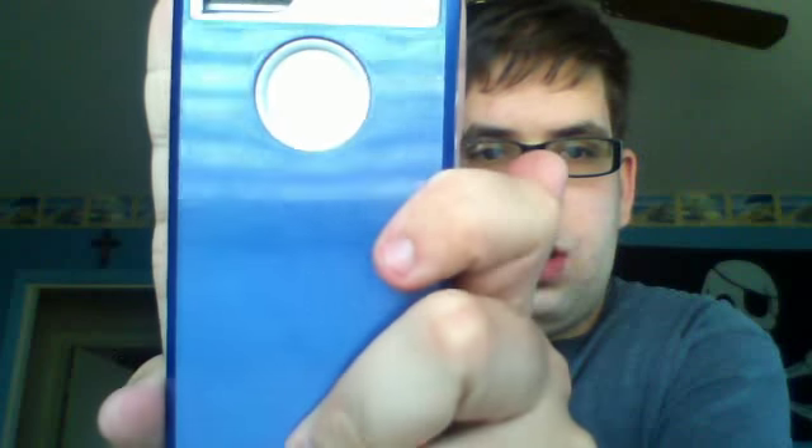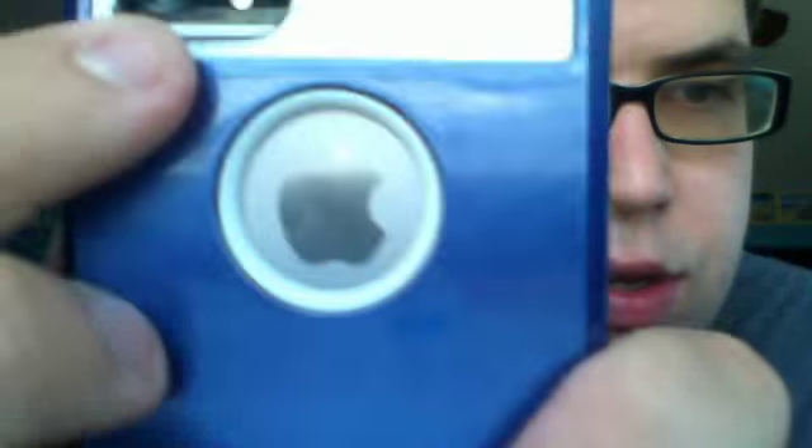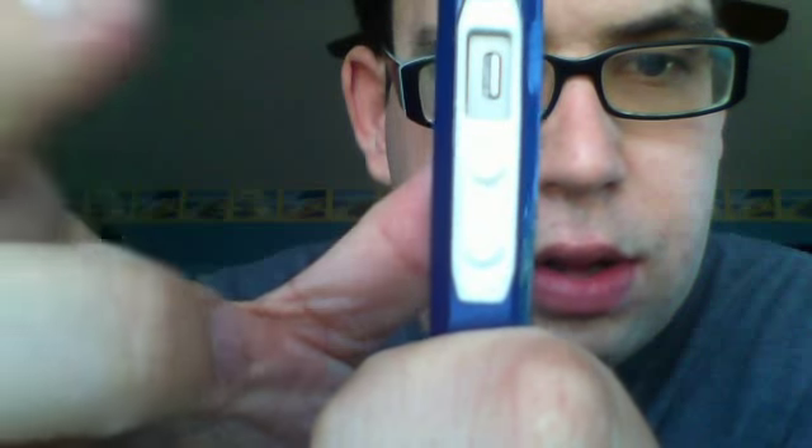I'm trying to spread it in and then snap it in. This is what it looks like on my iPhone — there's the Apple logo, the cutout for the camera, and you'll see a little bit of gray here. The volume button is covered, the silent button, and the home button. And then on the opposite side, it has a small cutout.